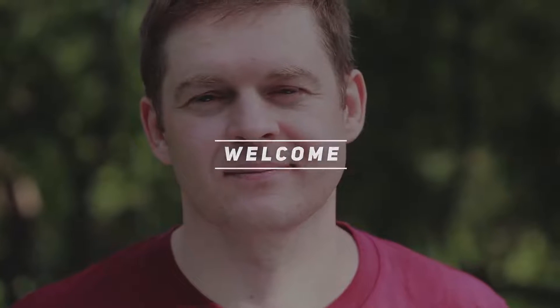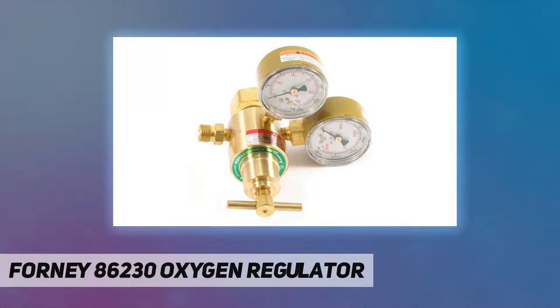Hey, welcome back to my channel. 486230 oxygen regulator manufacturer, forny part number 86230. Item weight: 2.05 pounds. Product dimensions: 5 by 4.25 by 4.5 inches. Country of origin: China. Item model number: 86230. Size: light duty. Style: Victor. Material: metal. Installation method: gas welding. Item package quantity: one. Measurement system: standard. Accessory connection type: CGA 540.